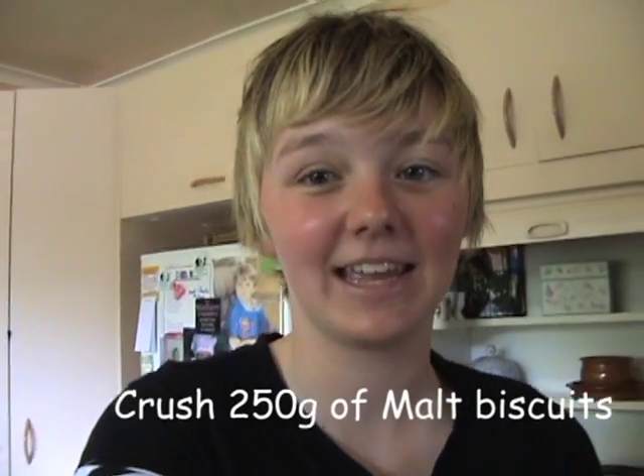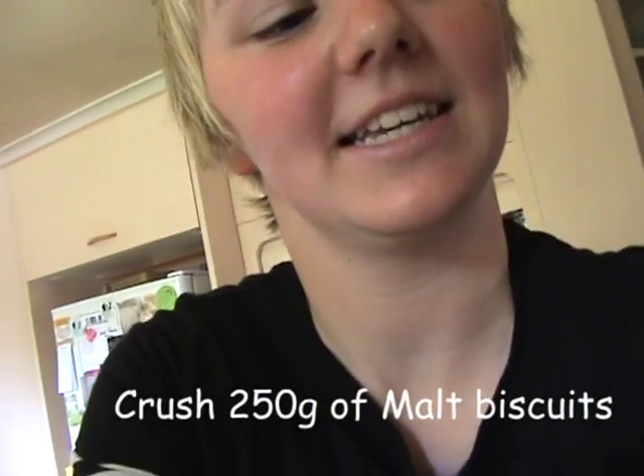The first thing we're going to do is crush the packets of malt biscuits. We're using home brand malt biscuits today. Pull them all into that bowl and then crush them with something heavy.